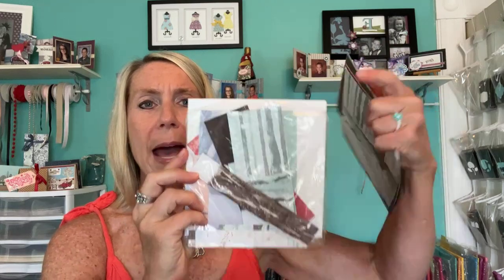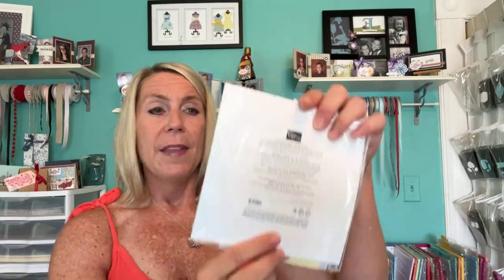There are also some other accent images. Only available online. And then also this package called the One Horse Open Sleigh Designer Series Paper — six by six paper, 48 sheets, 12 different designs with four of each. I keep all of my Designer Series Paper in the packs they come in, with full sheets in the back and anything I've cut as partial sheets in the front, so I know what colors are in there.